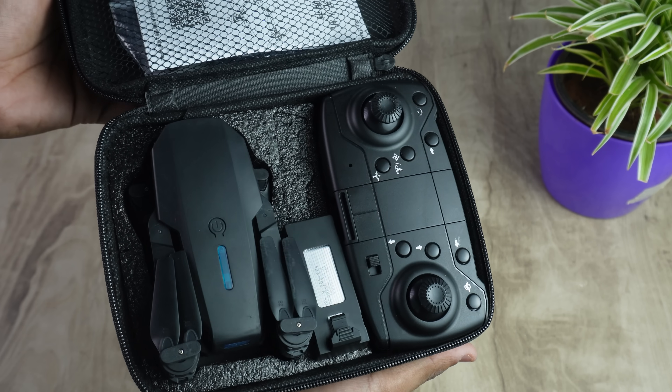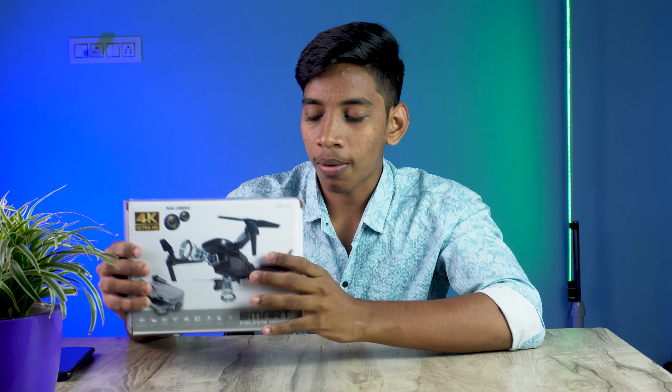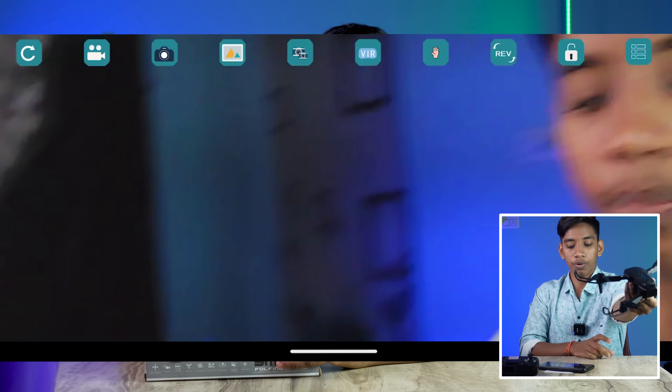Many of us have a drone in this budget. I am using this drone — it is a dual camera drone, which is a very useful thing. You can use your mobile phone or your controller. You can see how to use this video. By the way, this is available in our store.